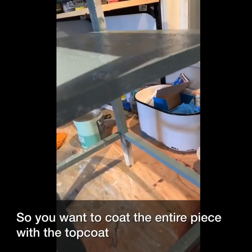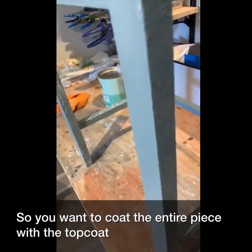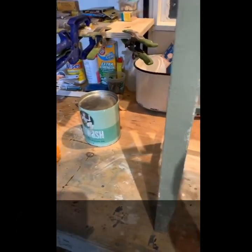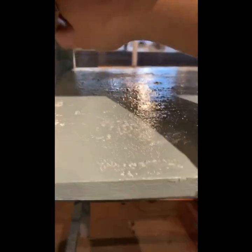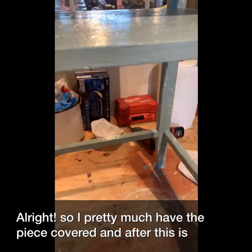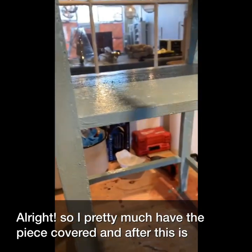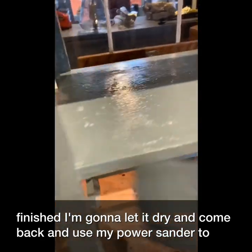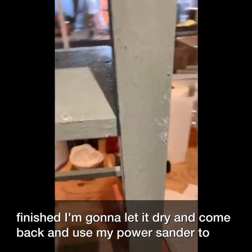You want to coat the entire piece with the top coat. I pretty much have this piece covered and after this is finished I'm going to let it dry and come back and use my power sander to sand it.